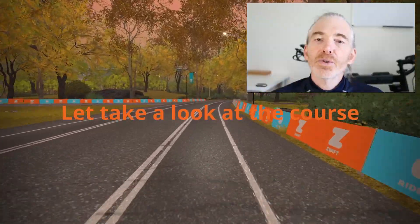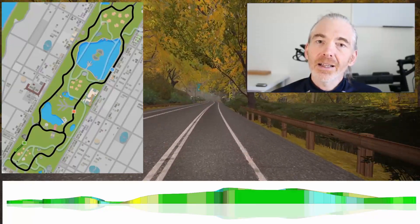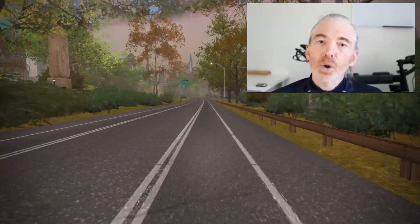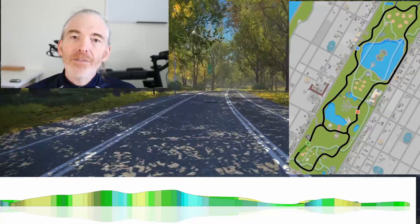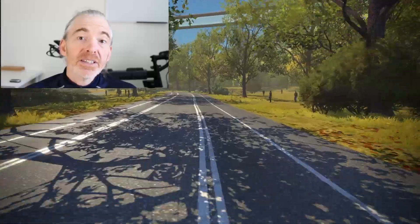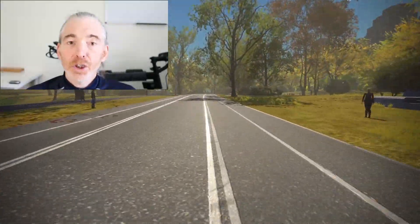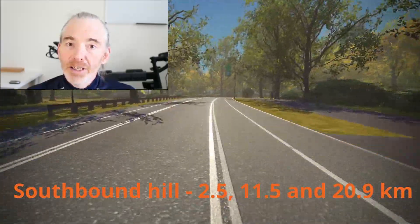The route travels north out of the pens, which means it skips the start/finish gate. There's a gentle hill up and then it descends as you hit the northern part of the park and make the turn to come back down the west side. The west side has the worst of those rollers: a 1.5-kilometer stretch that varies between 2% and up to 7% as it ascends and descends in an unwieldy fashion. That hill starts at 2.5, 11.5, and 20.9 kilometers into the ride.